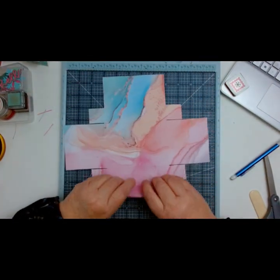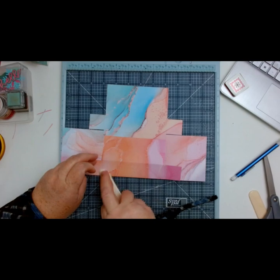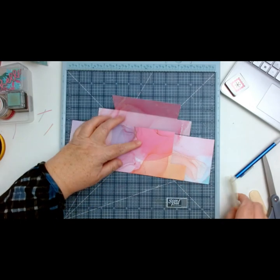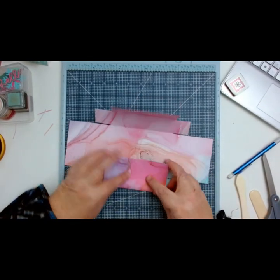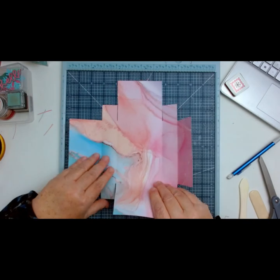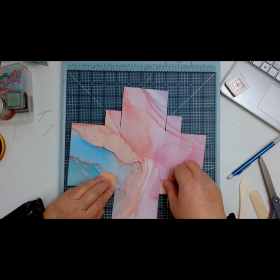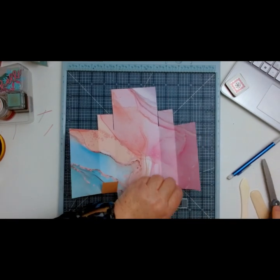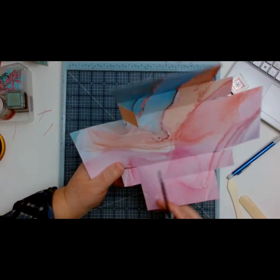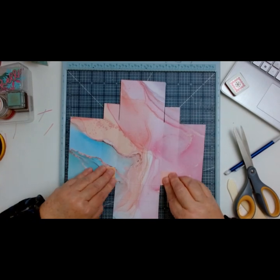Now I can go ahead and start folding on all my score lines. I'm just going to start in this direction first and work my way around. Make sure that when you are folding it, it's straight — you don't want to have wonky lines. I can fix up a little bit here — this one looks a little cray-cray, like I cut this on an angle. Let me fix that up — no need to look wild.